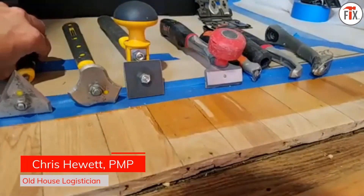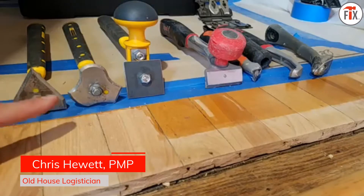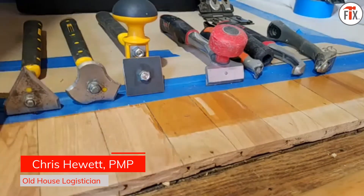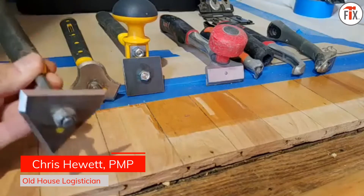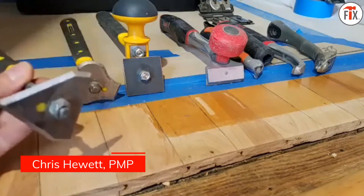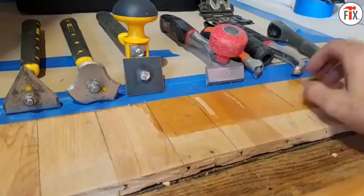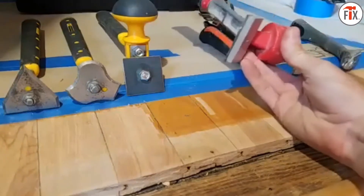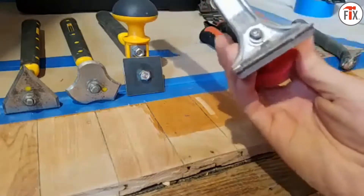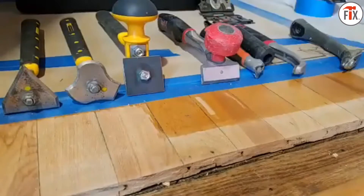We have two groups here. On the left we have standard metal scrapers — stainless steel, not carbide. The left three are for the speed heater and are made out of regular steel, which is a little easier to sharpen. The con is they get dull a little easier. The carbide scrapers stay sharper longer, but the con is you can't sharpen them — once the blade gets dull you have to throw the blade away.